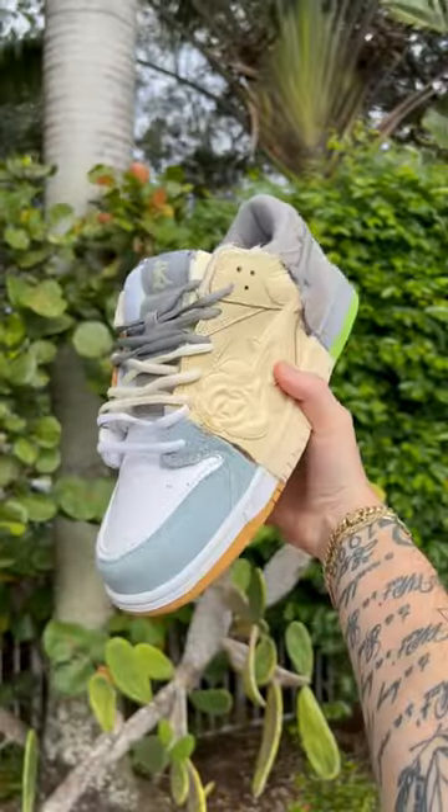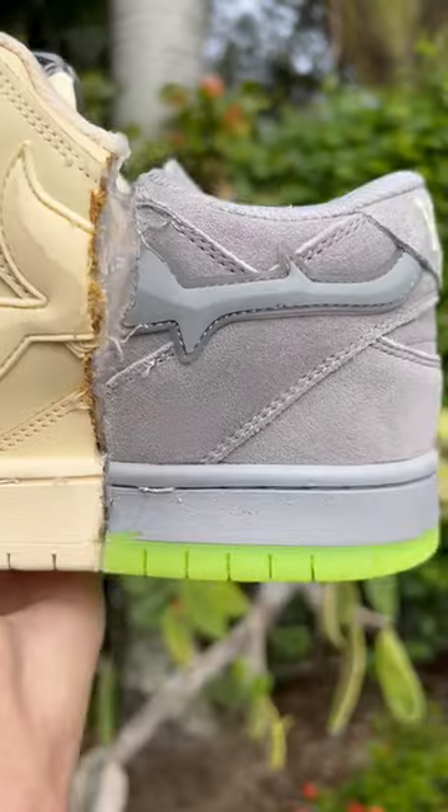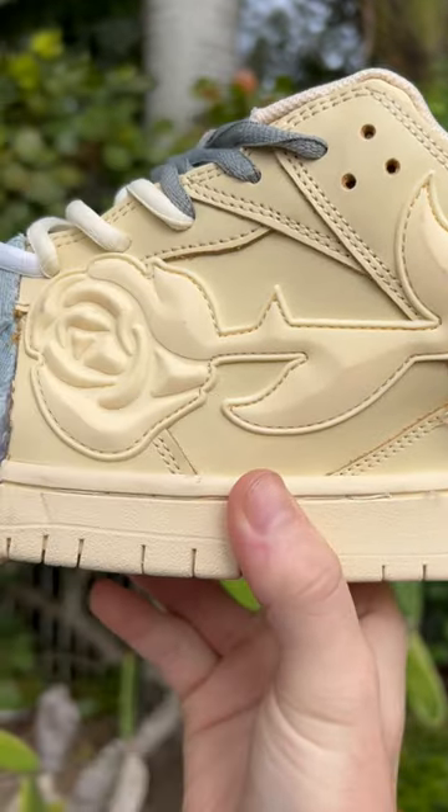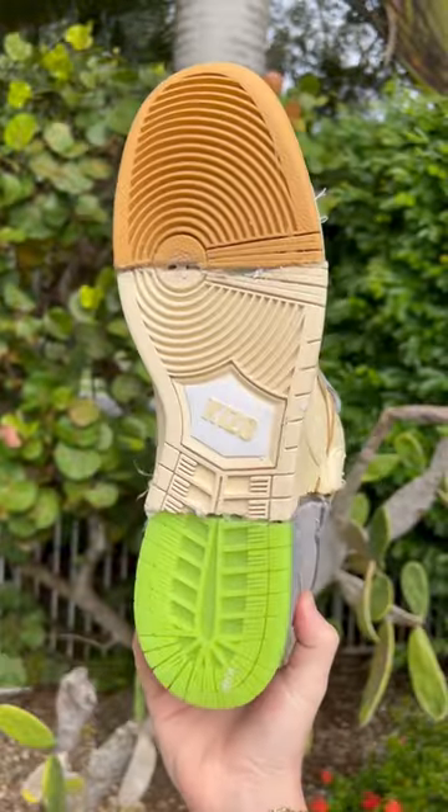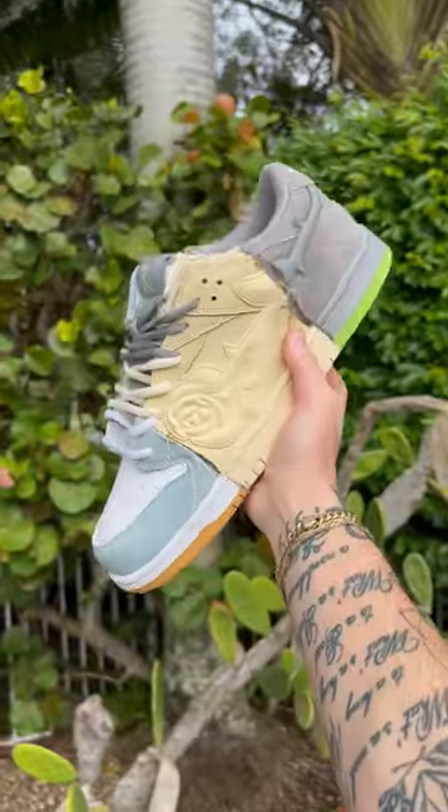We also cut all the tongues up, put those together, and added all the sets of laces into one shoe. And I will admit, I think they look sick. I didn't think it was going to work, but it's a really cool looking piece just like the eBay dunk. Now I need to know what to do with the right shoes from all these pairs and also what you think of these.